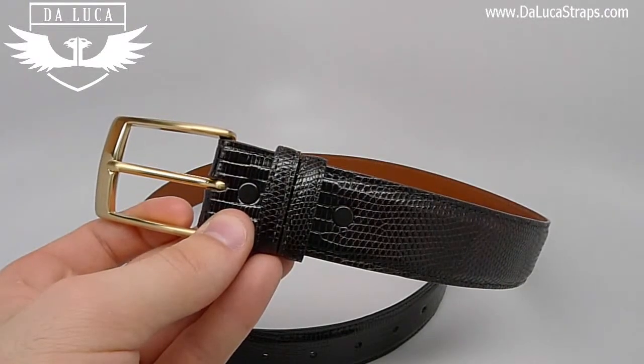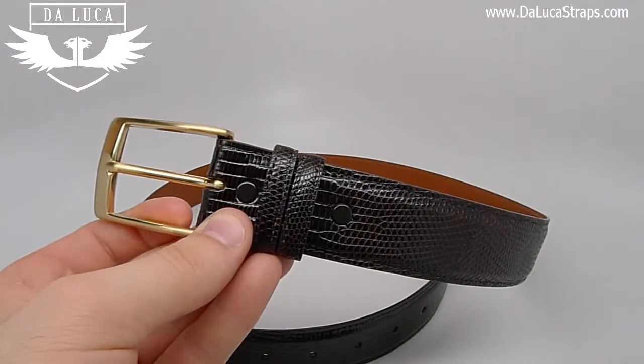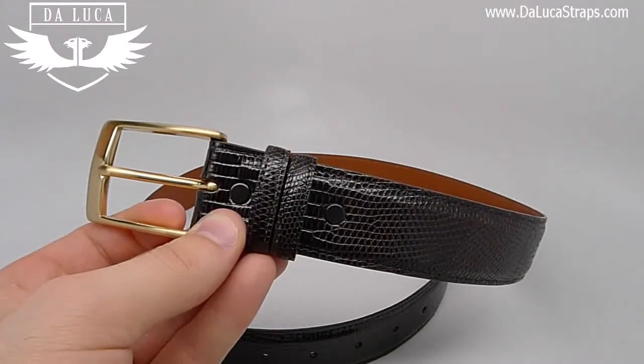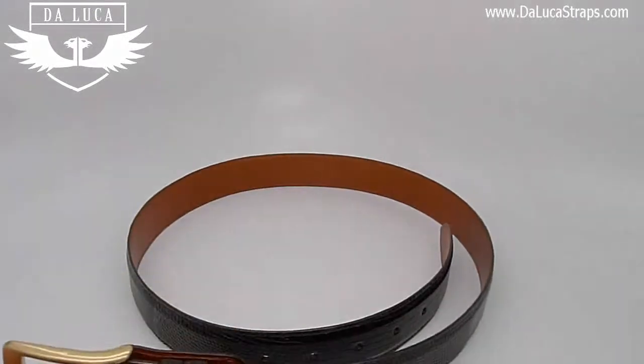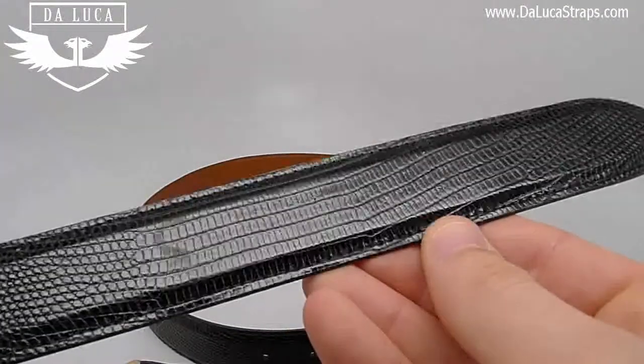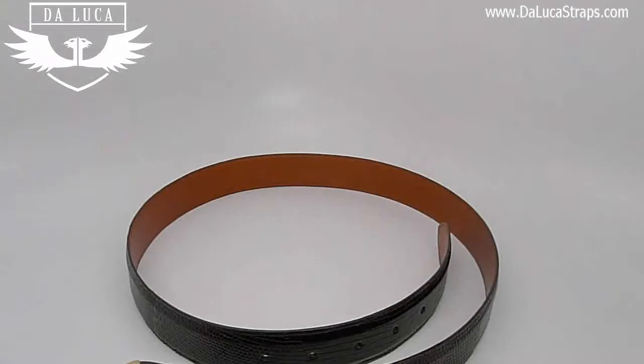Hello everyone, my name is Daniel and I'm the owner of DeLuca. I'm here today to talk to you about one of our brand new belts, and that is our handmade lizard belt featured in brown. We also offer this in two other colors which are black and coniac.